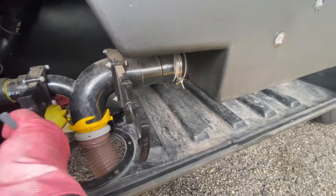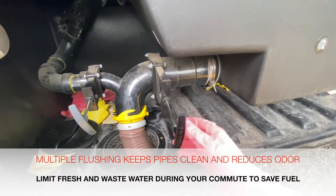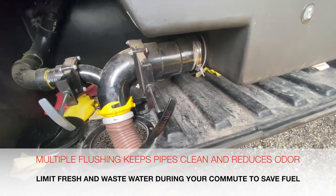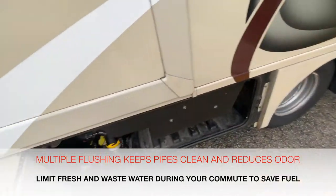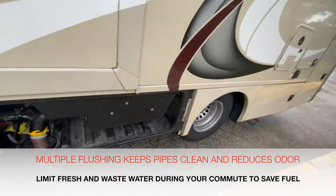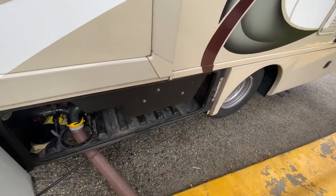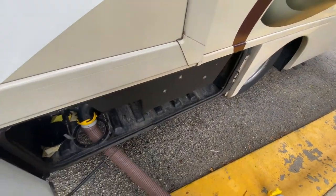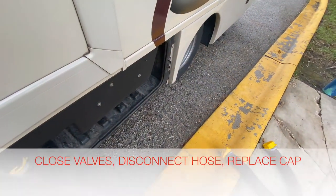You want to pull these firmly, but you don't want to yank them because these are very delicate and they can break. Some people suggest that you close these while you're camping and release them as needed; other people will tell you to just leave it open. I personally just leave it open.